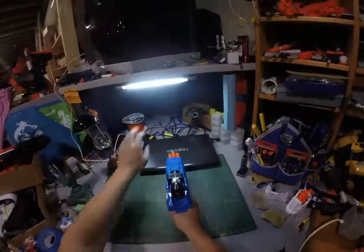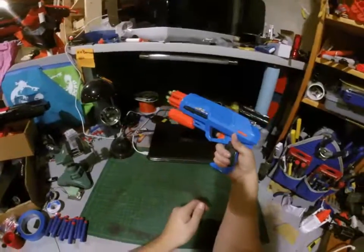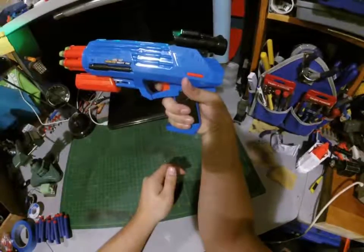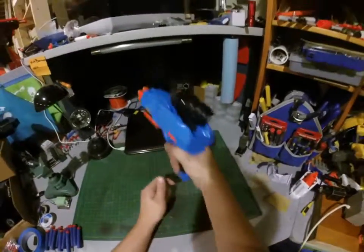Let's put the sight up and turn the lights off. Barely pulling the trigger and it turns the light on — you can see how far I'm pulling the trigger, really just getting my finger on it, removing the slack, and it's turning the light on. Not bad.